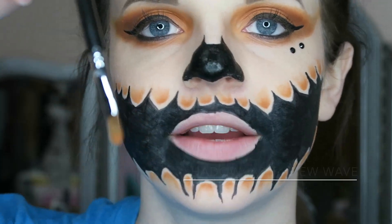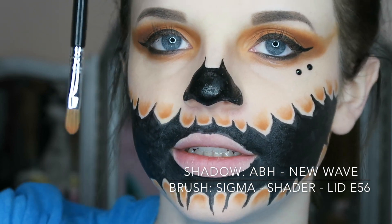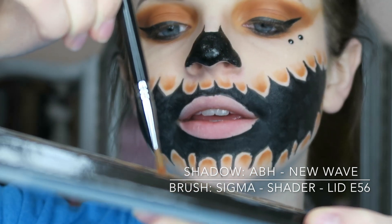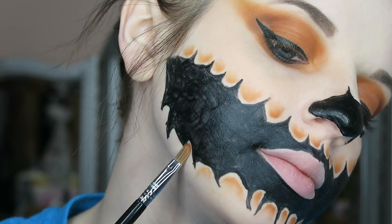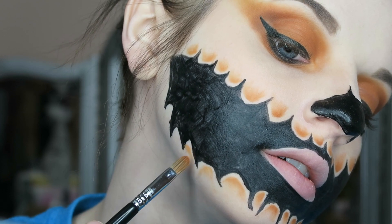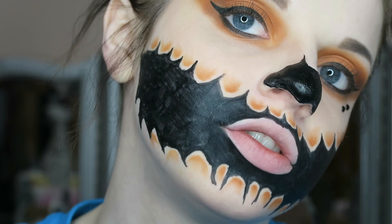With this brush it kind of has like a pointy end. I'm just kind of going like this, patting just that end tip in there. I'm going to put it right there, move it from side to side first, and then I'm going to make that circle effect and drag it out.